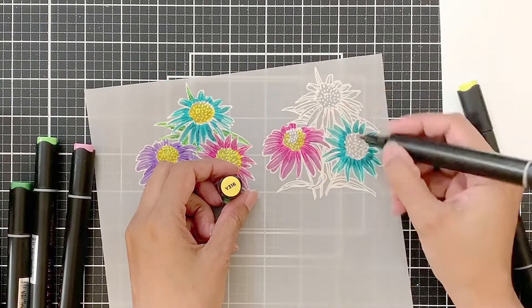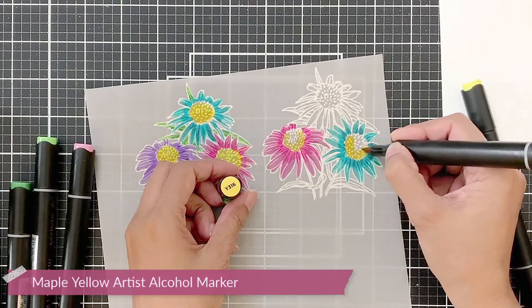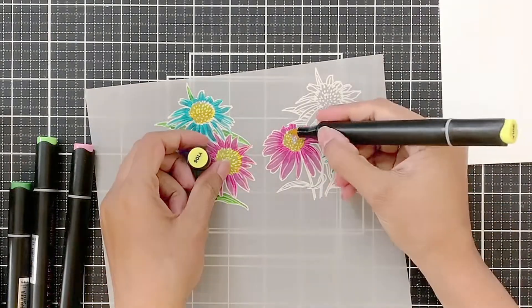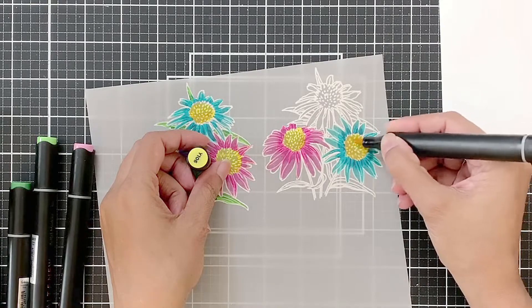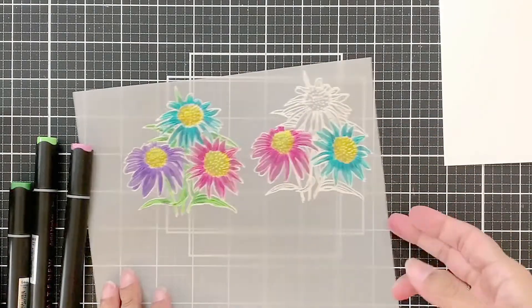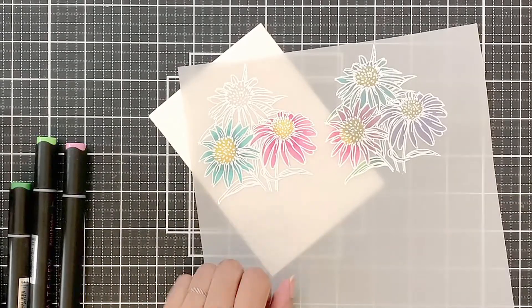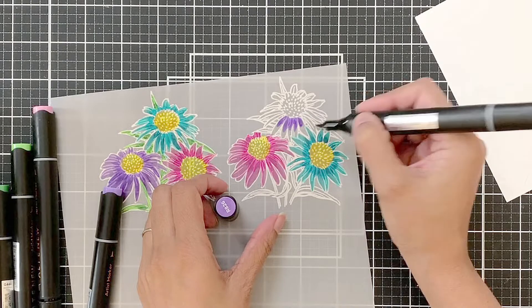I will first apply the maple yellow in a C shape just to give the dome a kind of shape, and then I will apply fresh lemon on the top portion. Just look at how clear that C shape is — that shading is very visible. That is why I'm using two shades of marker; the depth is quite visible even on this thick vellum.